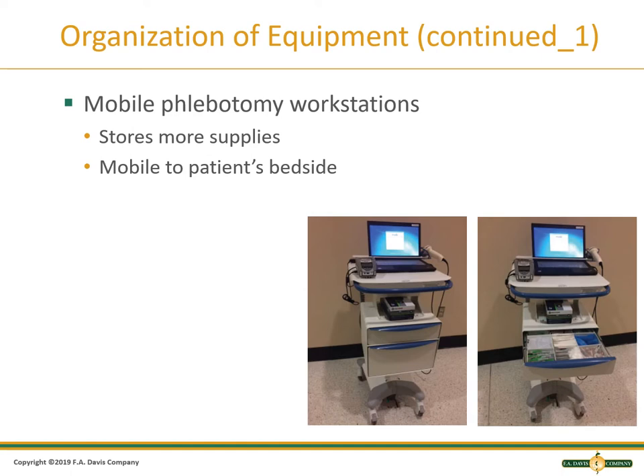In hospitals and emergency departments, many organizations are switching to mobile workstations, which is more convenient than a tray so that you don't have to find a place to set the tray down and you can position it in the room in a location that you can reach.